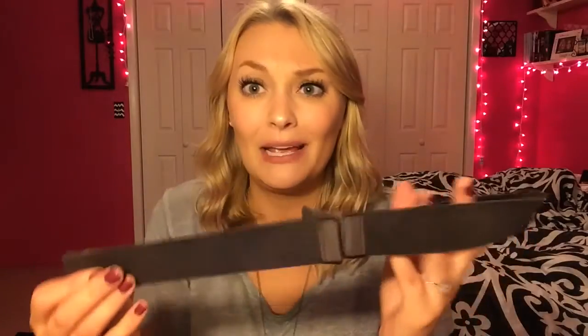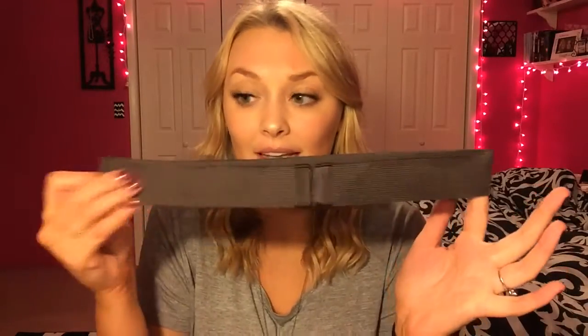As you know with high-waisted jeans, they go past your belly button. So if you're going to wear a normal belt, your belt buckle is going to be right in the very middle of your stomach — like right underneath your chest. And it's going to look super weird. I've done it before because my jeans were too big, and it just looks super weird. But with these, you don't have to worry about that because you can't see them. They truly are just like invisible, which I think is really, really cool.